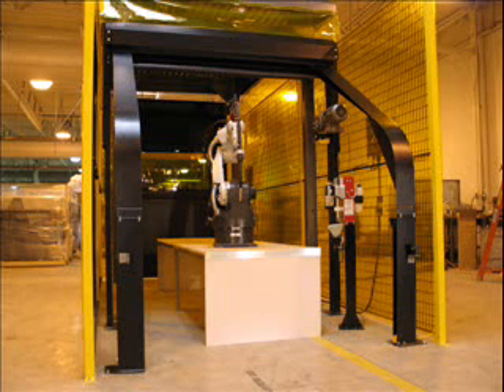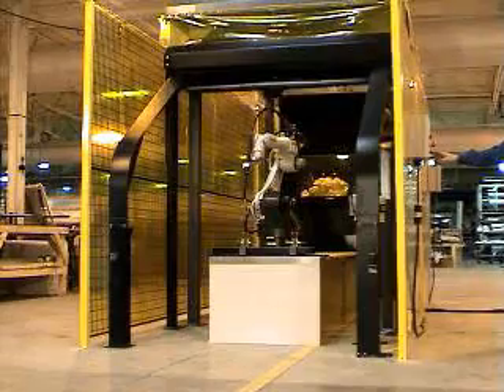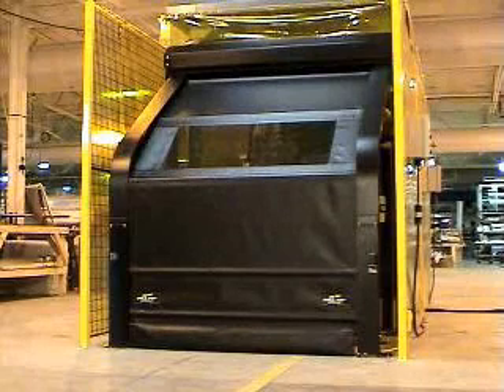All Roll Tops are custom made and available up to 13 feet wide and up to 6 foot setback design. Soft bottom edge curtain with gravity down motion. Our 50 ounce armor pleat curtain with 1 inch steel barrier bars provide added protection.